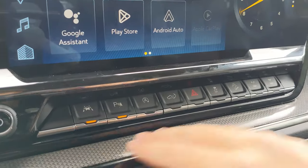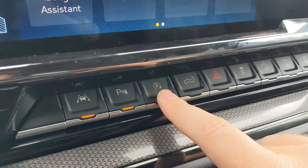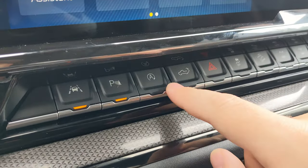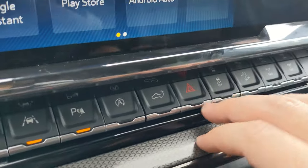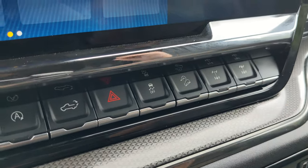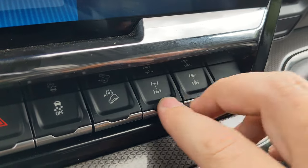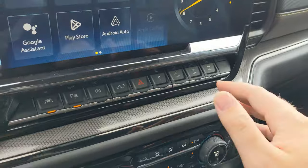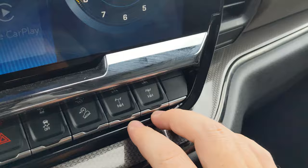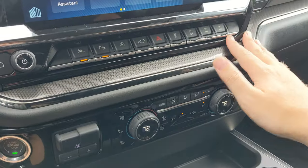Below that you've got a row of buttons: lane assist, parking sensors, engine auto start-stop (currently have it off), a rear bed button which can lower it, hazard button, traction control off, and hill ascent options. You've got a rear locker as well as the ability to lock both front and rear — a pretty cool option that's kind of special to Chevrolet and their ZR2 models.